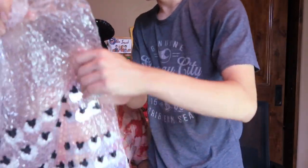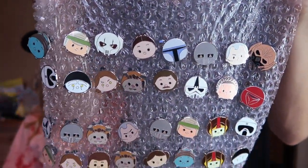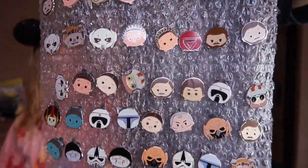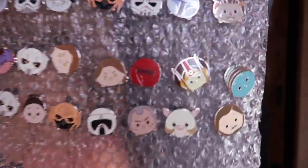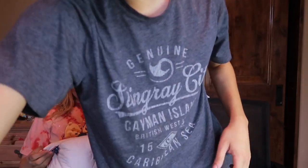For anyone who loves Tsum Tsums, we got a crazy amount of Star Wars Tsum Tsums — check out all these guys! It just keeps going, like the title sequence in Star Wars. They just keep going. And then at the bottom we have a couple non-Star Wars ones — we got a little Winnie the Pooh and Tigger.